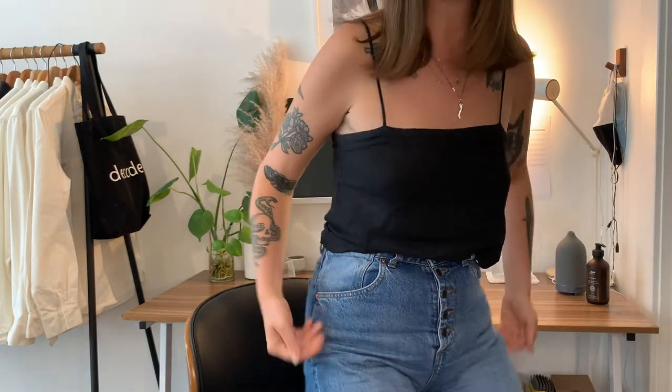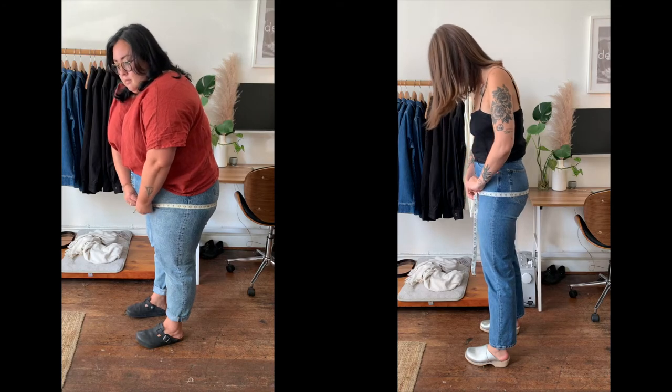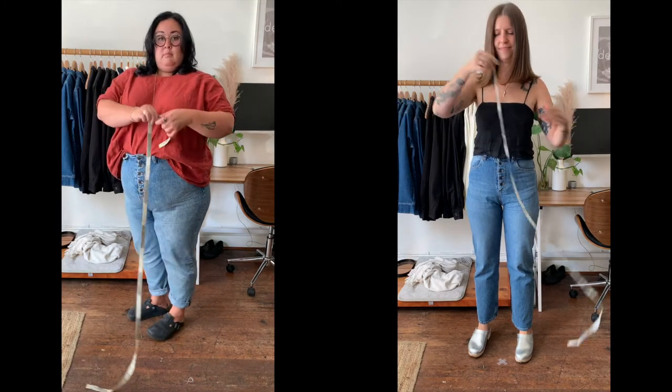Measurement number three is your hip. The hip is commonly the most confusing measurement — a lot of people get confused by the term 'hip bone,' which is actually several inches higher than where your hip measurement is. Your hip measurement is just the widest part of your tush. Bring the measuring tape around the back and slide it back and forth so it hits the widest part. Sometimes the tape can slide underneath or above your booty — you don't want that. Turn to the side, look in the mirror, and make sure it's sitting nice and straight, really horizontal. Hold the tape pretty tight, write that number down, and that's the magic number for your hip.